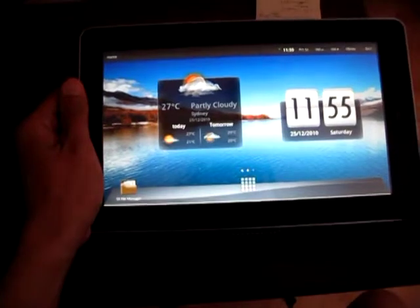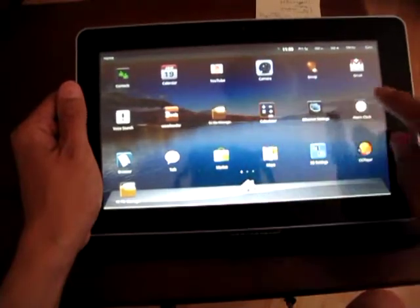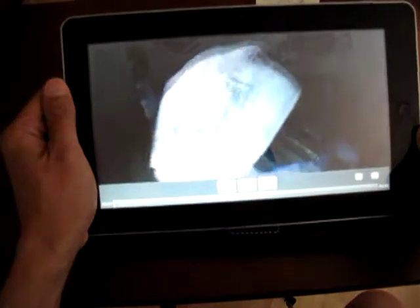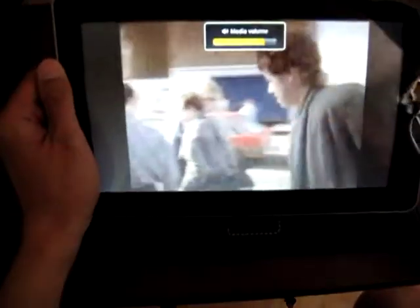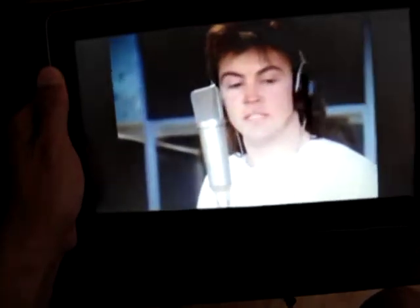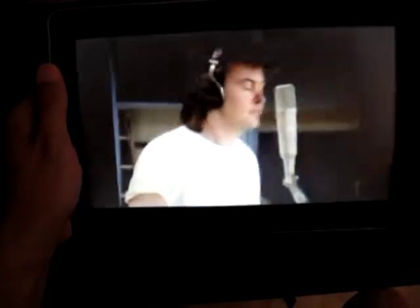One more thing I forgot to show you is playing video in Flash format. I got a video downloaded from YouTube and tried to play it. As you can see, it's playing without any problem. As I mentioned, I didn't install anything — it just came right out of the box. It's playing RMVB, AVI, MPEG-4, and Flash video.